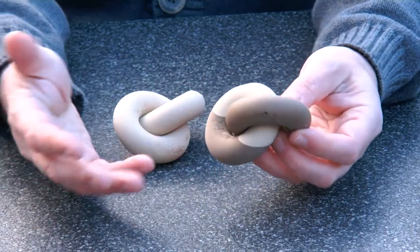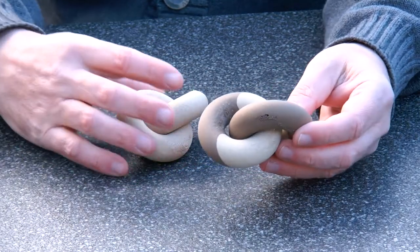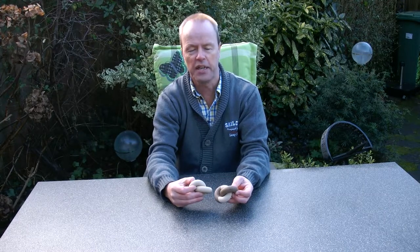Another fun demonstration of what you can do with 3D printing. My question to you is: what other variations to this theme can you come up with? Thank you for watching.